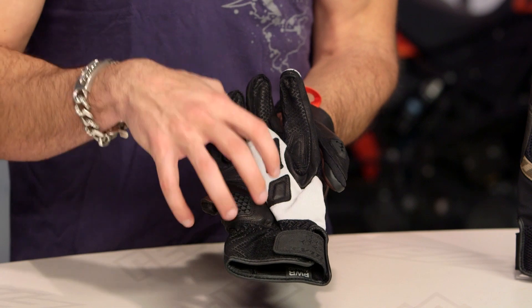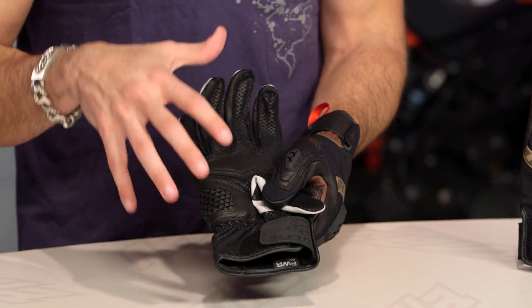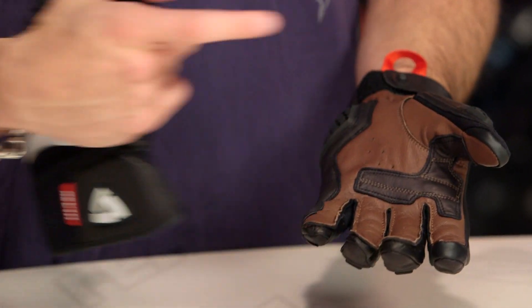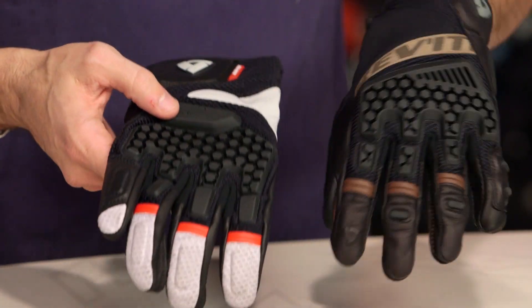The other thing to call out is it's a full goat palm on the new Sand 3. The previous version used Hair Sheep WX100 Diamond, which is a Pittards material — a beefier, bomb-proof palm with diamond plating baked in. They've gotten rid of that and gone to a more homologated goat skin style palm that's a little more traditional, with a traditional pre-curve. We're totally fine that the Sand 3 eclipses the Sand Pro.